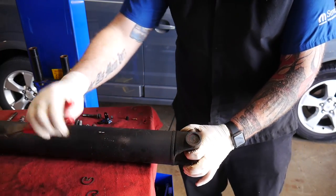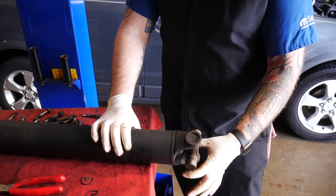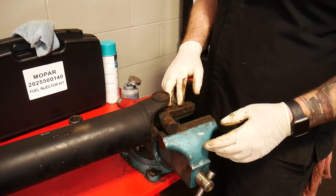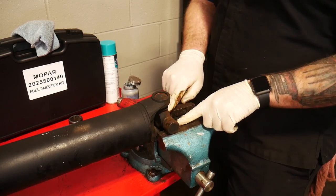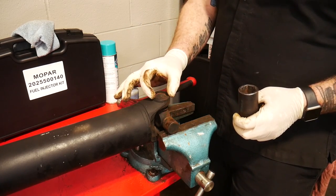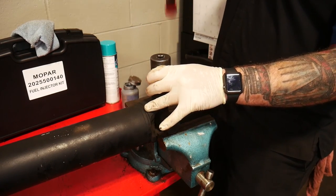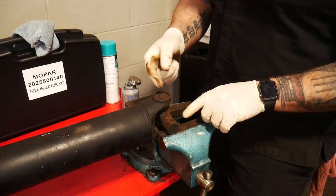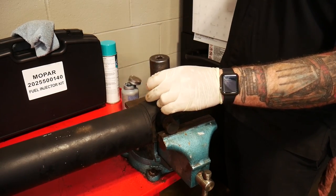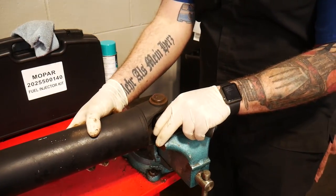Now we're going to get this thing over to a vise to have something to strike on to get these out. We've got our driveshaft over to our workbench, placed in our vise — situated right here on the two open ends of the U-joint on our rails. Then we're going to find something that is the diameter of the shaft yoke, place it on there, and just give her some love taps. You can see what it's starting to do — the cup is working its way up through the shaft.